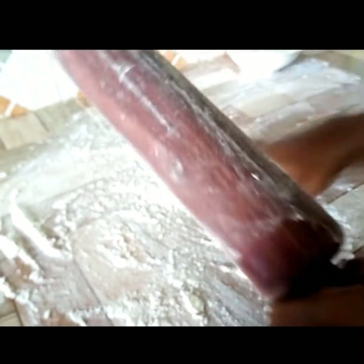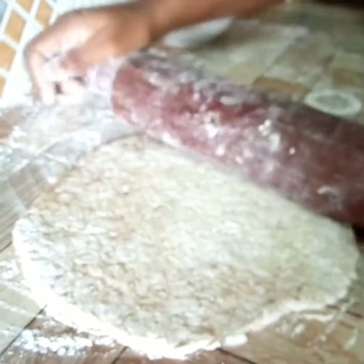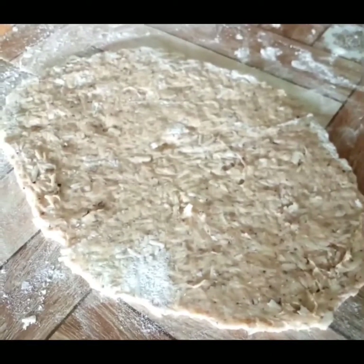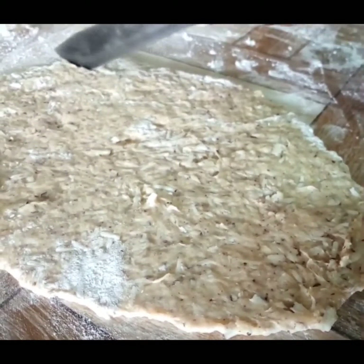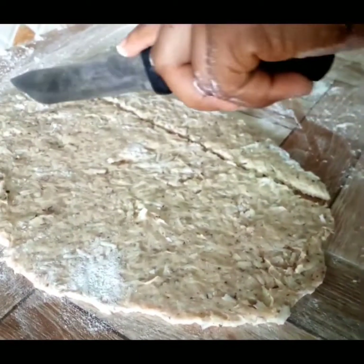Next we prepare our work surface with some flour and then our rolling pin. Put your dough on the surface and roll gently into your preferred thickness. This particular one is rolled quite flat.